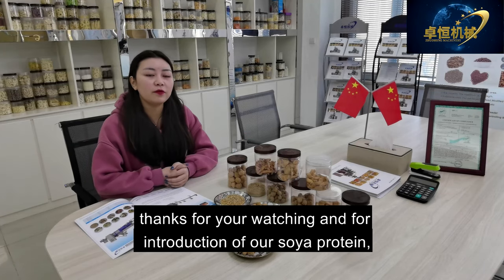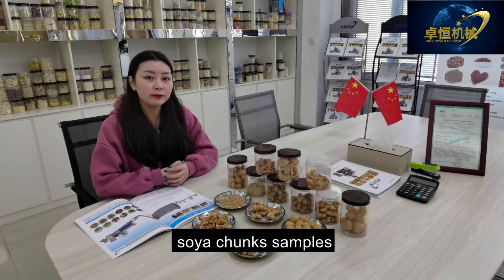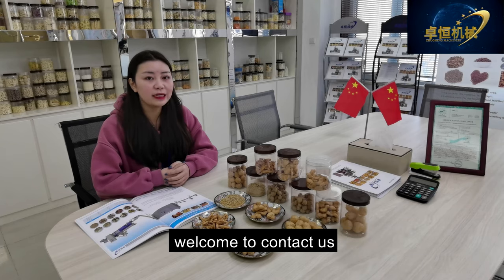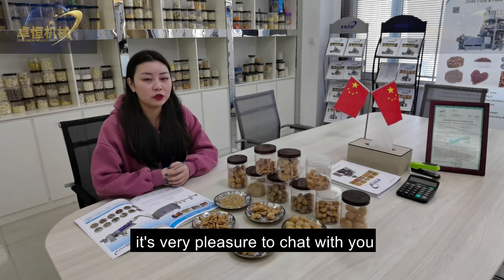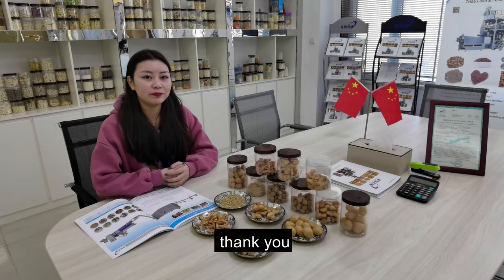Thanks for watching this introduction to our soya protein and soya chunks samples. If you have any question about our machine line, welcome to contact us. It's a pleasure to chat with you — looking forward to your message. Thank you.